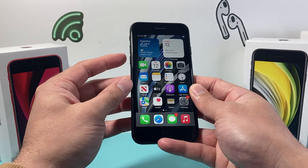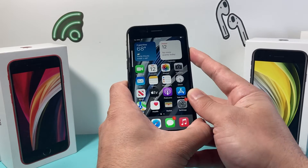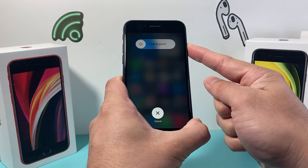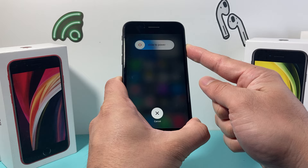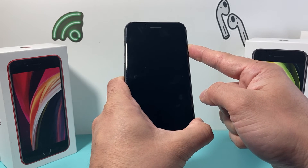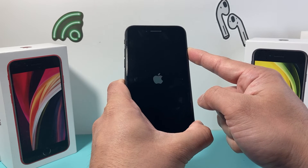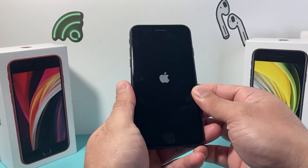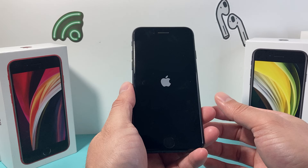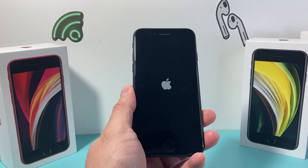Just keep on doing it until it's unstuck or unfrozen. Just press and release the volume up, press and release the volume down, and then hold on to that side button, just like I am doing right now as you can see here. This is Apple's number one troubleshooting step when it comes to resolving most software and even some hardware related issues, because it just basically reloads the code giving a nice fresh reboot.